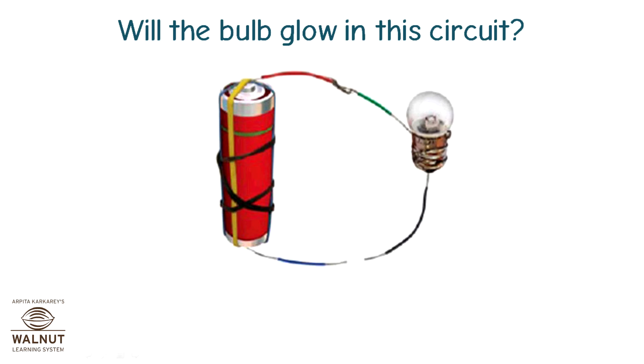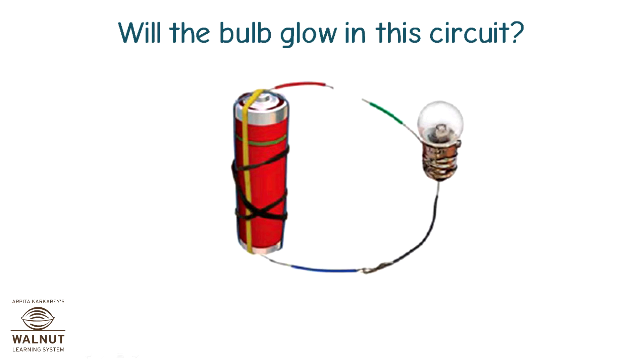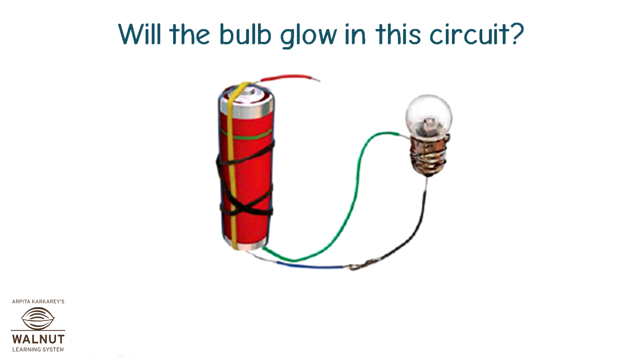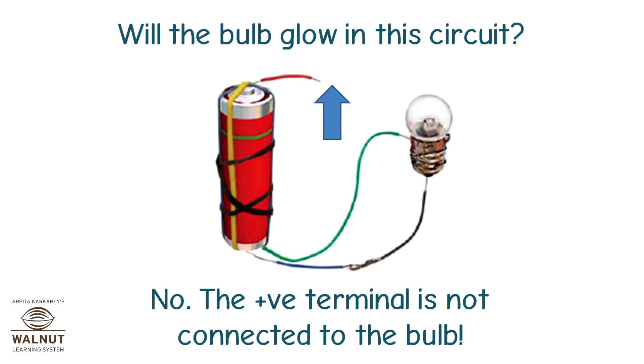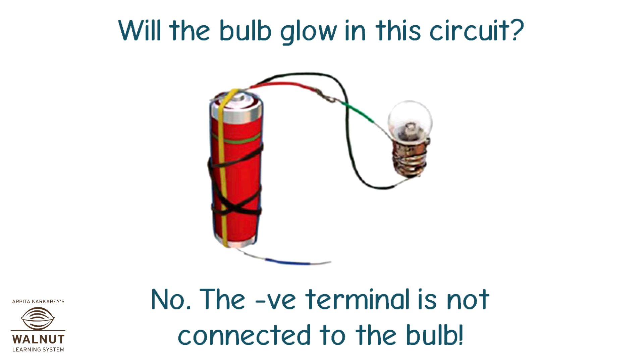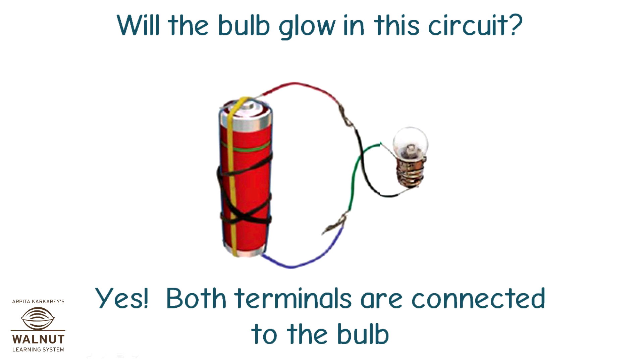Will the bulb glow in this circuit? No, the circuit is not closed. Will the bulb glow in this circuit? No, the circuit is not closed. Will the bulb glow in this circuit? No, the positive terminal is not connected to the bulb. Will the bulb glow in this circuit? No, the negative terminal is not connected to the bulb. Will the bulb glow in this circuit? Yes — both terminals are connected to the bulb.